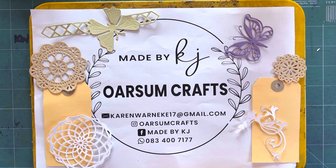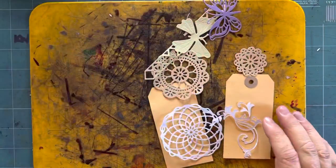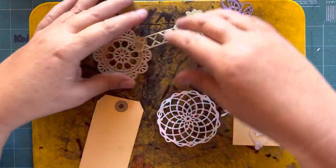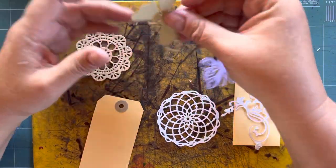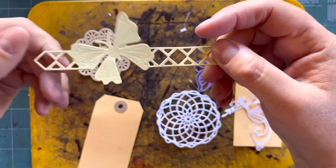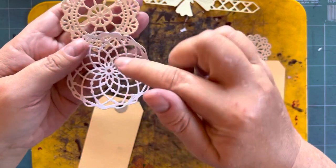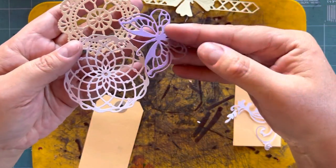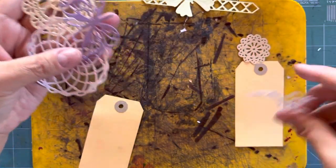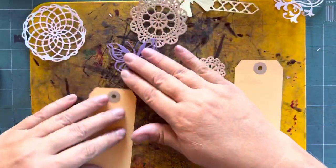Good morning! Today we're talking about die cuts: what they are and how we use them. There are two types of die cuts. One is solid — this specific die cut is solid and intricate. Then there are what I call intricate die cuts, where there are a lot of areas that are actually cut out.